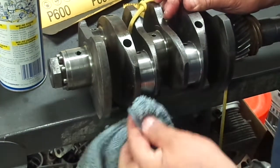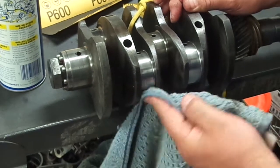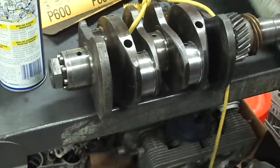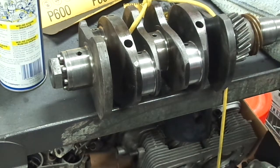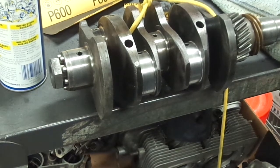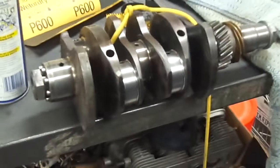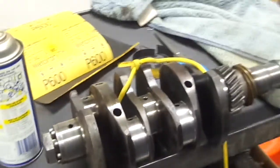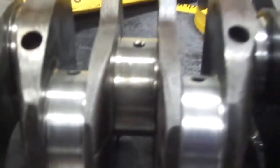About a minute and a half, two minutes — you pull this apart and this one's going to need a little bit more. But as you can see, for just a couple of minutes spent on it, that cleans up nicely. All the marring is gone. You can see the other journal here — what it looked like. It was pretty messed up. Just got a couple more to go.